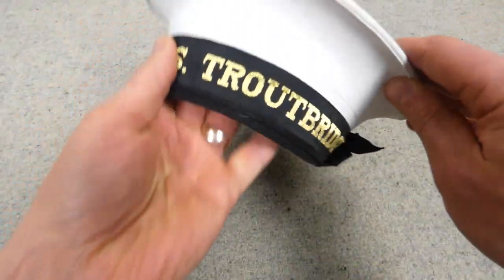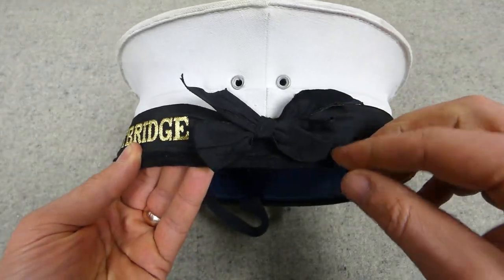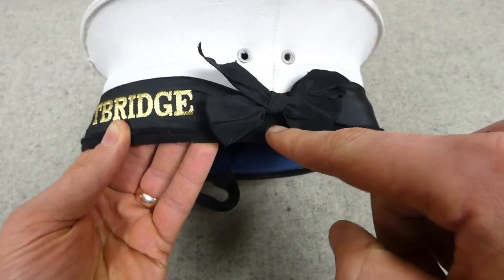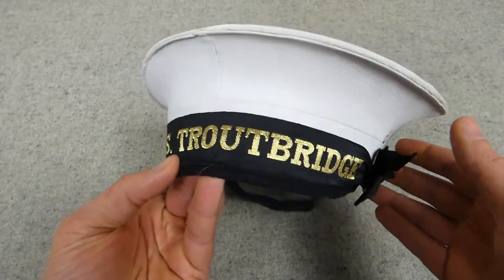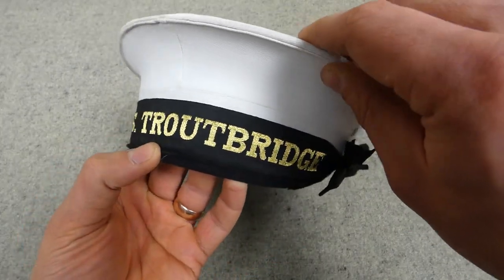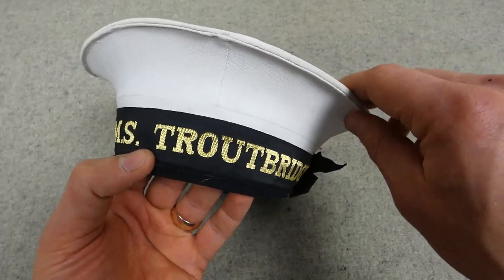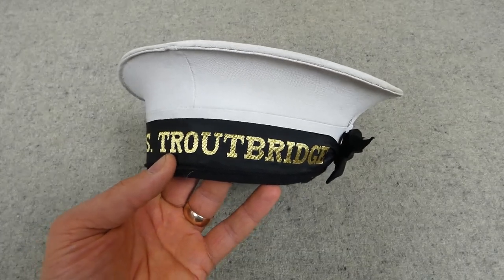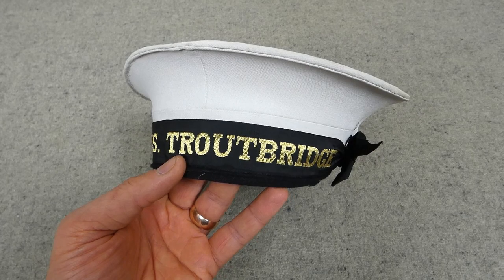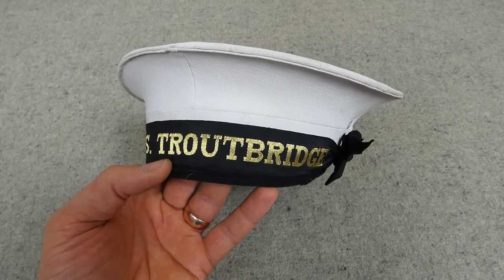So I also want to talk about the cap tally. You can see how this is tied in a bow over the left ear — it should line up with the side seam of the cap — and then the name should be centred around the front, which it is just about. We have HMS Troutbridge. Troutbridge was a T-class destroyer which commissioned in 1943, and along with many other members of the T-class it was converted post-war into a Type 15 frigate.